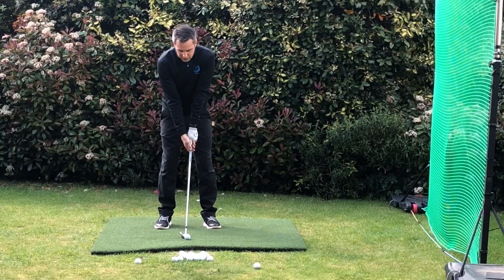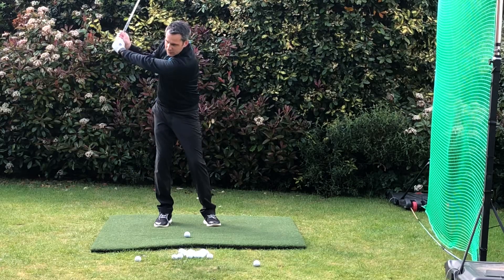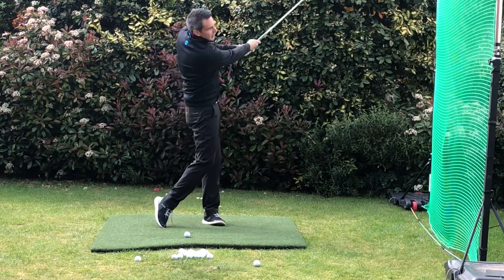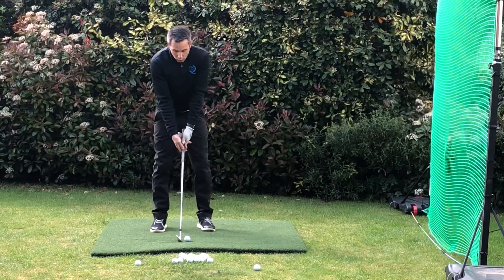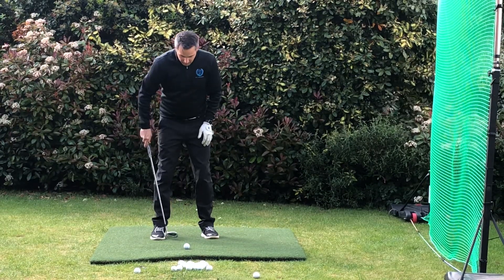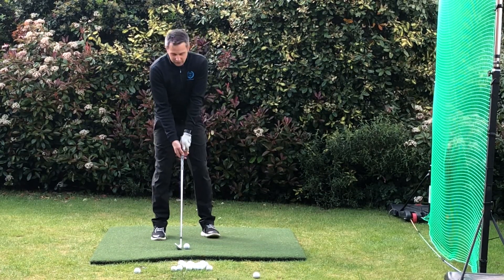He never really used too much wrist action. He takes it back, holds it, and it's very locked in the wrist coming through — a bit more mechanical. What he does is he plays it slightly back in his stance, feet slightly left of the target.